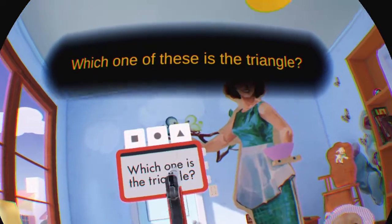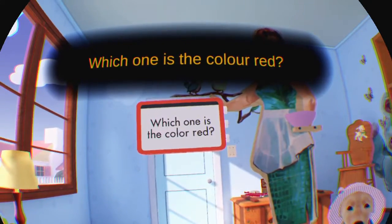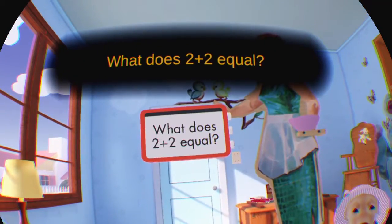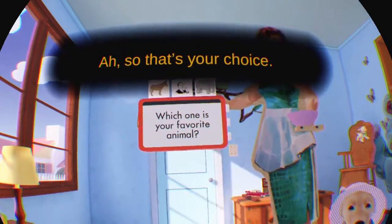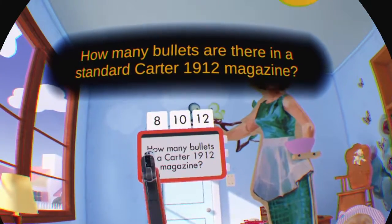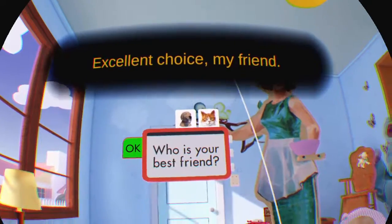Now it's time for a little quiz. We want to make sure baby is well educated as well as being a good shot. Which one of these is the triangle? Good job kiddo! Which one of these is the color red? Good job kiddo! What does 2 plus 2 equal? Correct! Which one is your favorite animal? So that's your choice. How many bullets are there in a standard Colt 1912 magazine? Good job kiddo! Who is your best friend? Excellent choice, my friend!